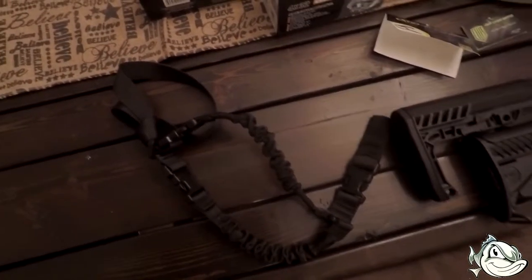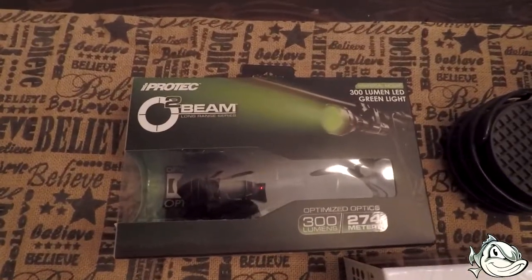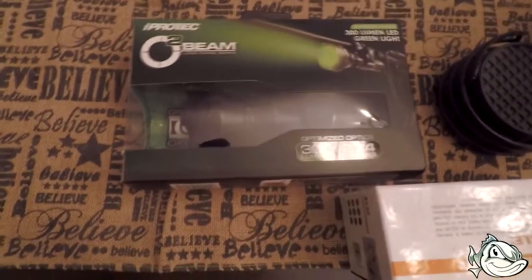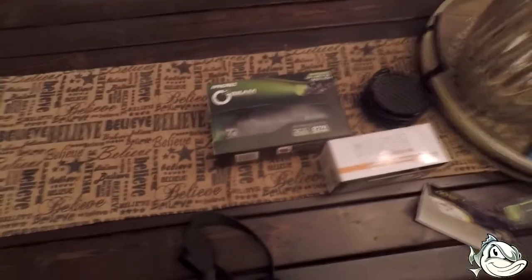Another deal I've had for a while is this iProtech O2 beam green light with a gun mount. I'm basically going to put it on the gun to be able to go out and hunt some hogs and see them in the dark. But that pretty much wraps it up - that's the rundown of the gun.